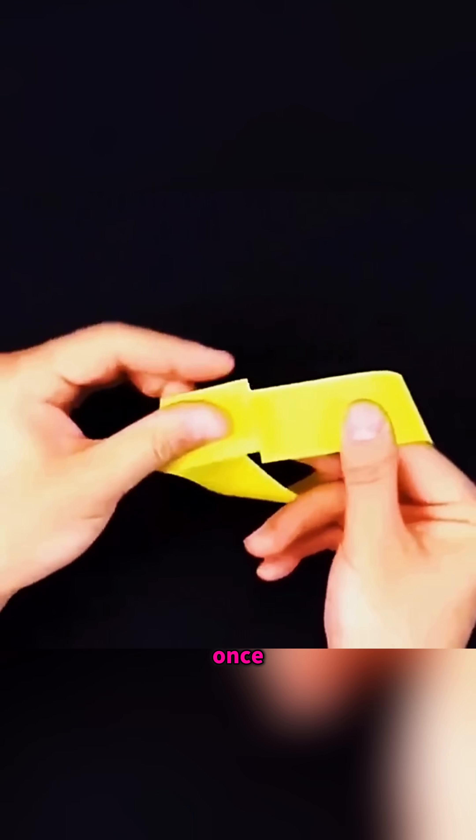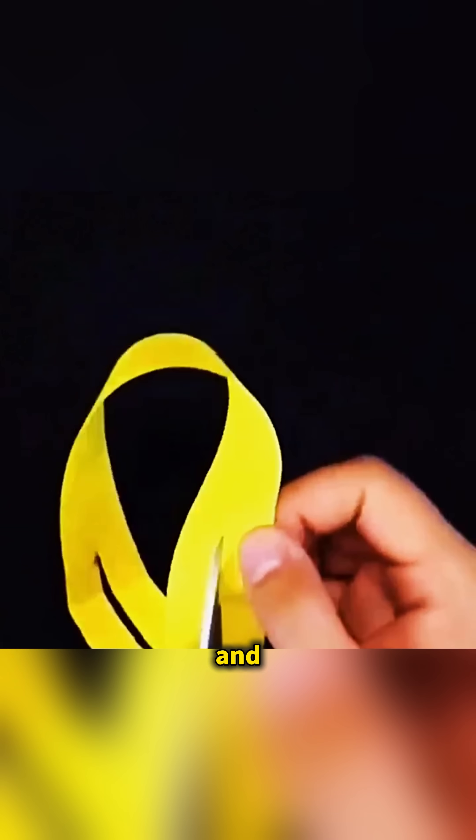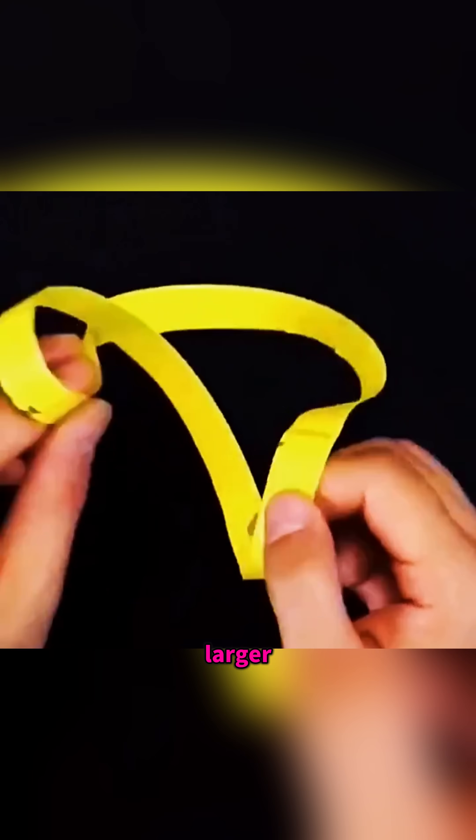Take a strip of paper, twist it once and connect the ends to form a loop. Then cut along the center line and... instead of breaking apart, it transforms into an even larger loop. This is the endless Möbius strip.